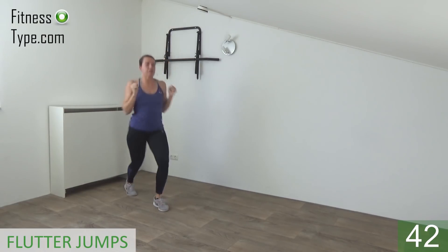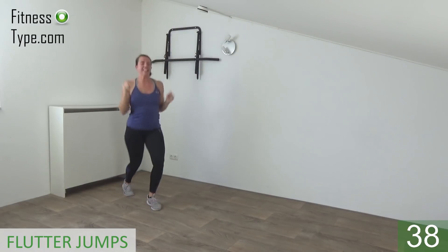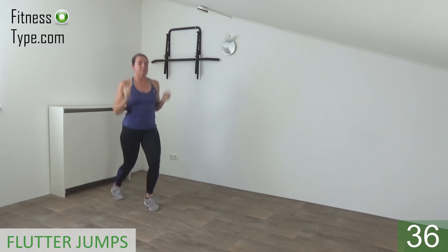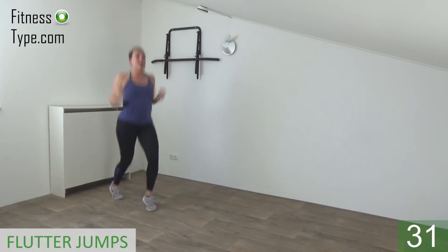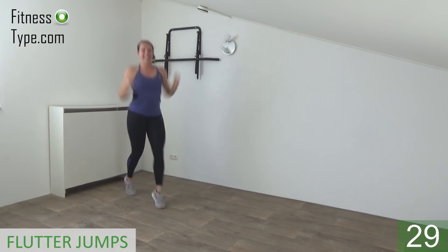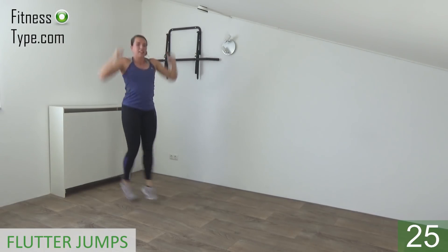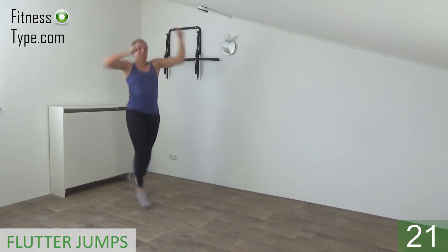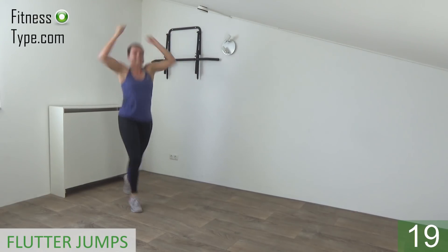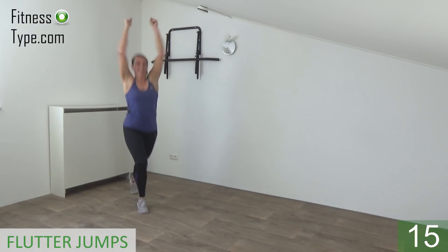Feet are going front and back, arms are going up and down. Keep your upper body straight. Arms are going all the way up and all the way back. Jump on your toes, front and back. Switch your feet and pump your arms up and down.